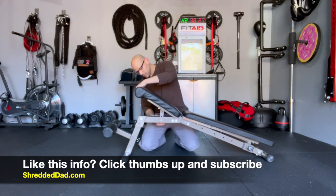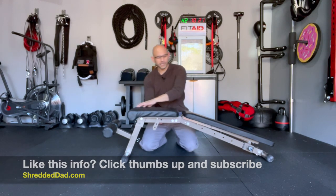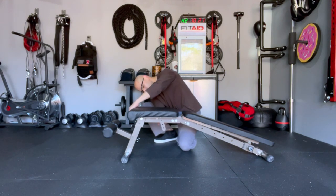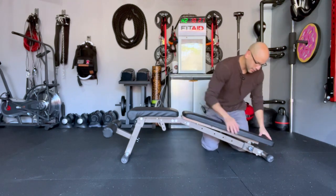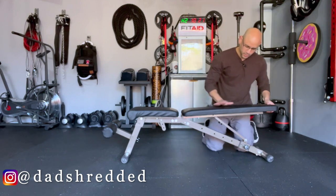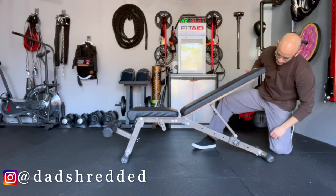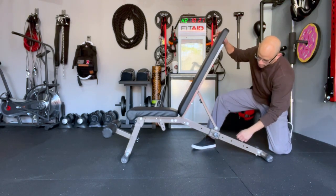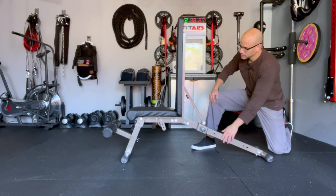I'm going to bring the seat down to the lowest setting so I can show you all five different settings on the backrest. Starting from the first setting, I'll bring it up — it snaps back and locks in place. Continuing up through all five positions, it goes all the way to fully upright. So there are five different settings on the back support.